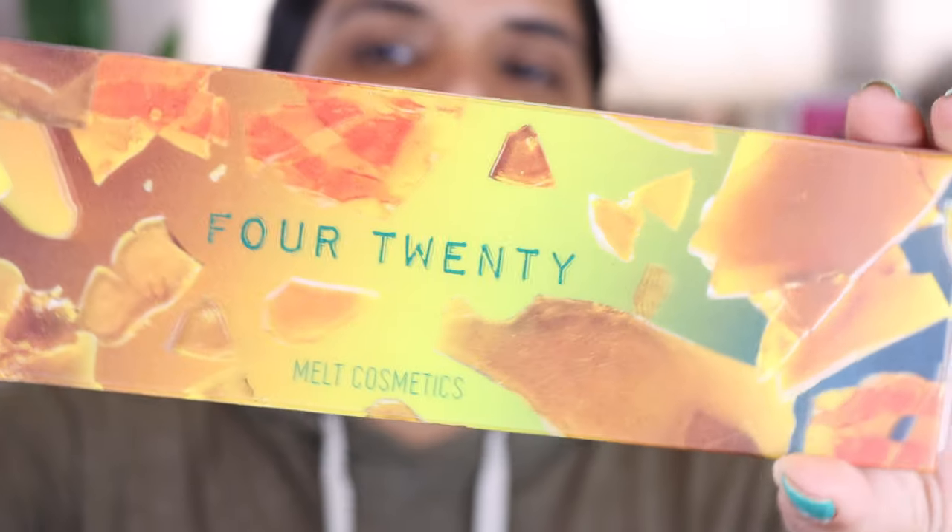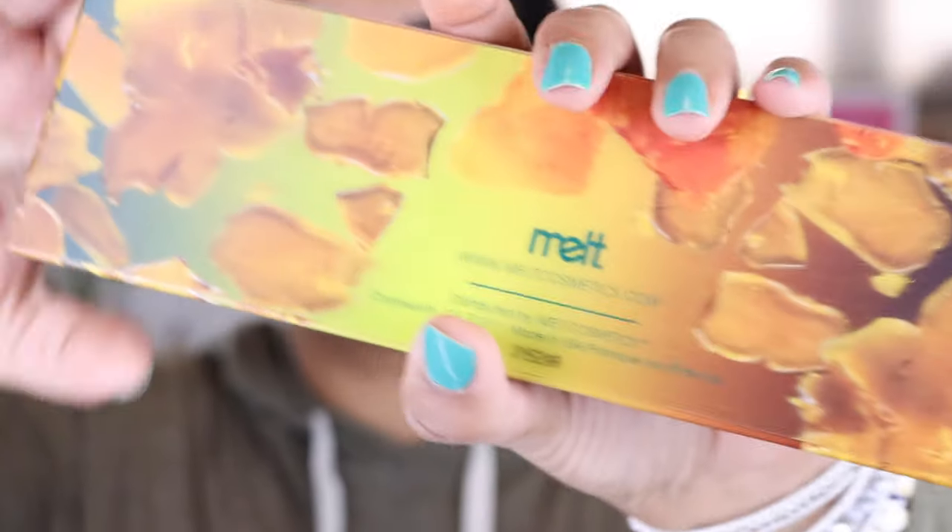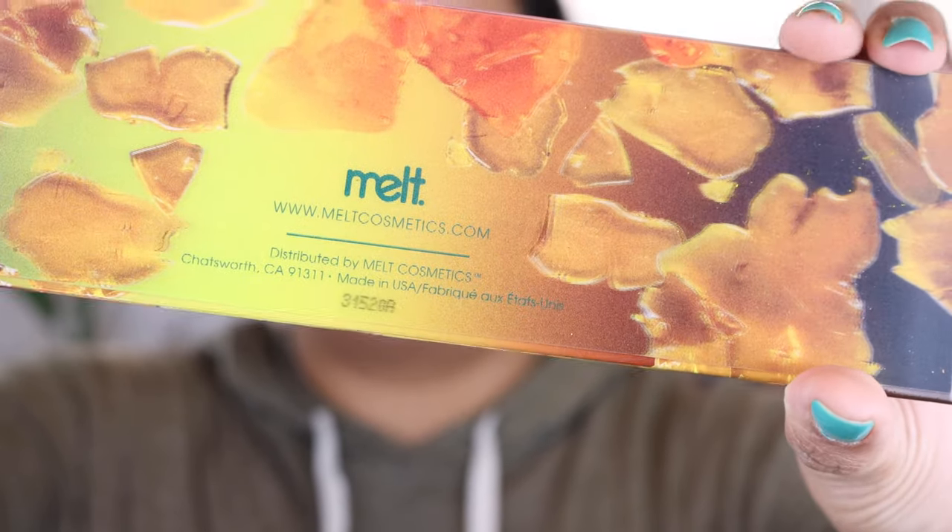Hey guys, welcome back to my channel. Today I'm filming another 'I'm not going anywhere but let's film' kind of video. This is a first impressions featuring the Melt 420 palette. Here is what it looks like — it's so pretty. Let me show you the back. How fun is that? They always kill it with their cool packaging. I got this in the mail yesterday, went live, and did comparison swatches with the rest of my Melt collection.